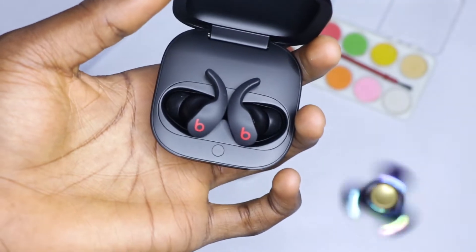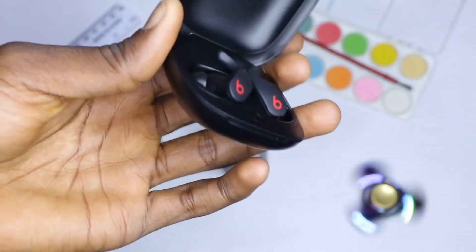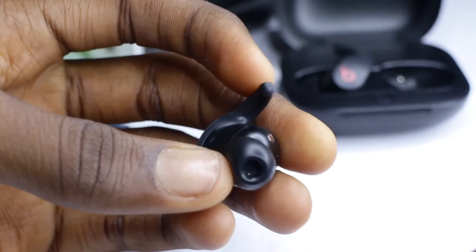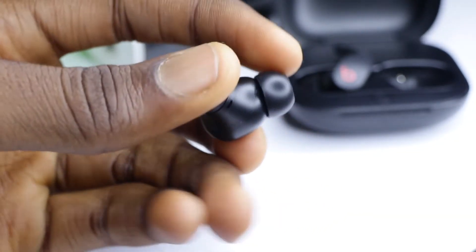How does the Beats Fit Pro sound? To be honest, this sounds amazing. Some people even say this sounds better than the Apple AirPods Pro. It also has a very decent microphone for making clear calls, recording voice notes, and so on.